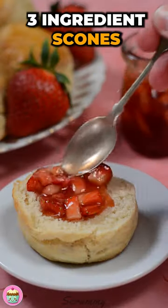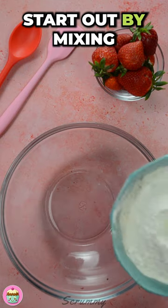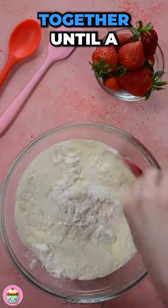Be sure to try these gorgeous three ingredient scones — so quick and easy! Start out by mixing self-raising flour, double cream, and fizzy lemonade together until a dough forms.